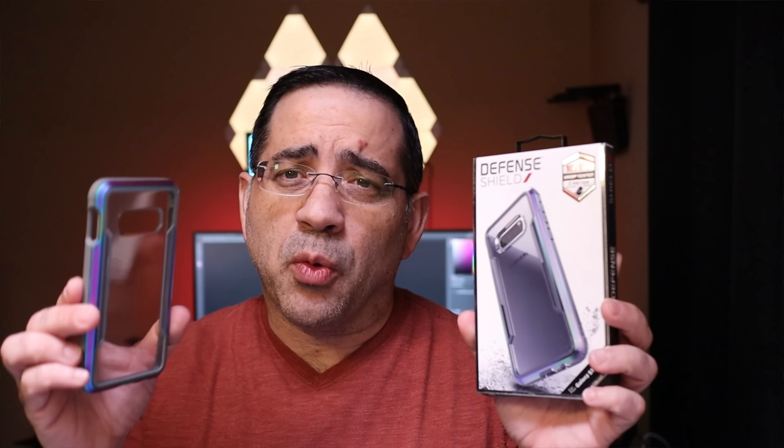That concludes our preview review of these cases from Xdoria. Again, these are cases for the S10, S10e, and S10+. Which one are you picking up? Let me know in the comment area below. Thanks for watching.